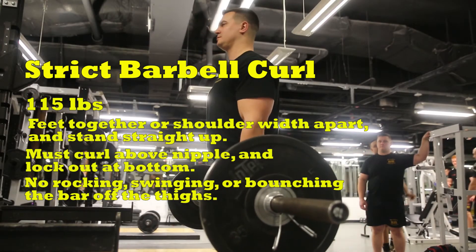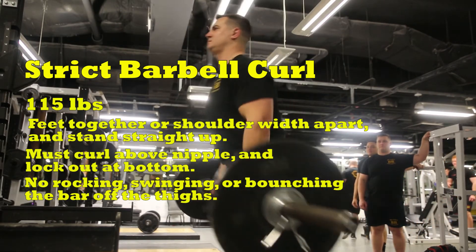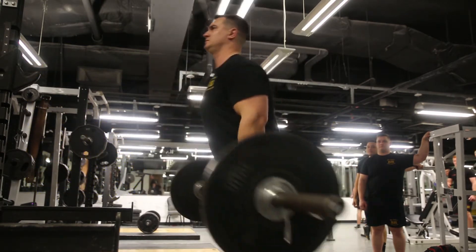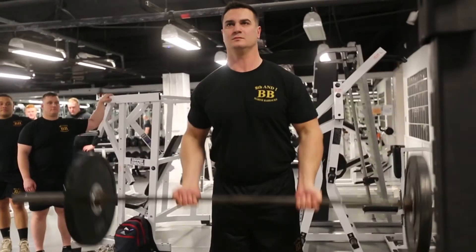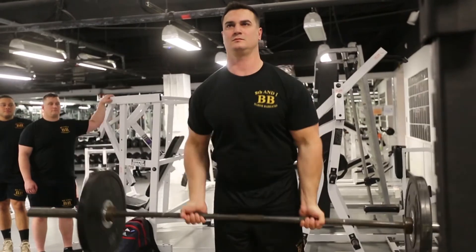After that, the applicant will move on to the strict barbell curl. The weight used will be 115 pounds. The test taker will grab the bar at a width outside of their hips, but not so wide as to take too much focus off the biceps. The applicant's feet can be together or shoulder width apart. The applicant must stand straight up and not bend over so as to shorten the range of motion.